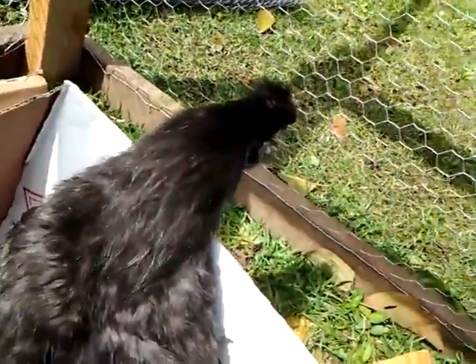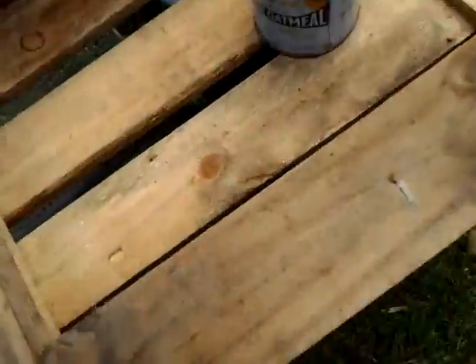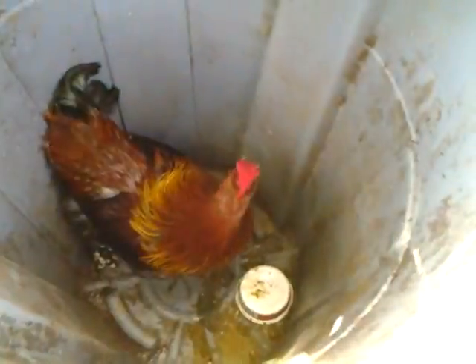My dogs caught these chickens. They were like some wild chickens on the road. Trying to escape. They caught them, and when I told them to drop them, I thought they would try to eat them, but they totally dropped them and listened. That's one variety, and then there's another variety. I think he might be a rooster, that guy. This is the other guy — standard variety. I'm just holding them in this bucket until I had this finished.